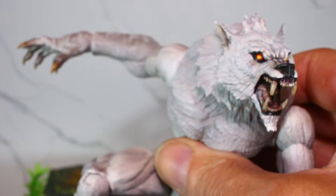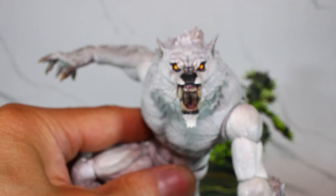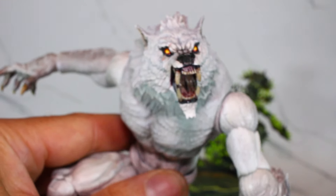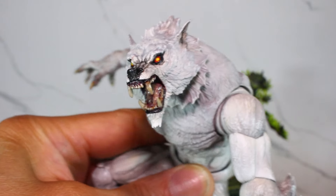That's the custom we did on the exclusive Furet Planet Veteran William. God damn, man, that thing looks menacing. Ferocious, man.